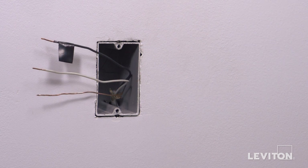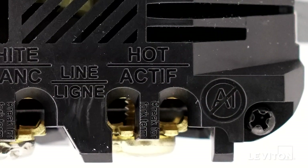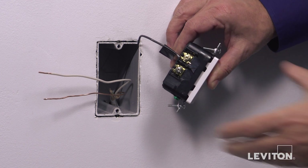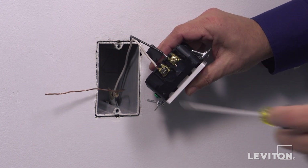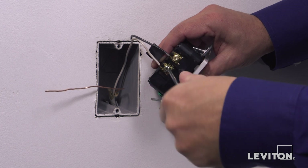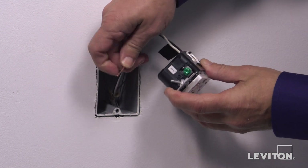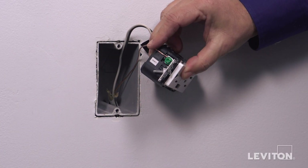This device may also be backwired. First, insert the black hot wire under the brass terminal clamp labeled hot and tighten firmly. Next, insert the white neutral wire under the silver terminal clamp labeled white and tighten firmly. Finally, insert the ground wire under the green terminal clamp and tighten firmly.